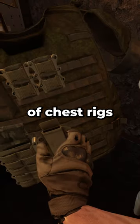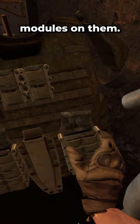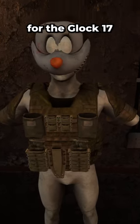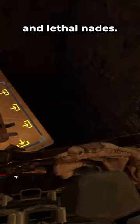There are different types of chest rigs, each increasing armor protection and the ability to put more modules on them. The modules are for knives, primary ammo for guns like an AK-47 or a UMP, secondary ammo for the Glock 17 and 5.7, and the utility pouches are for smoke and lethal nades.